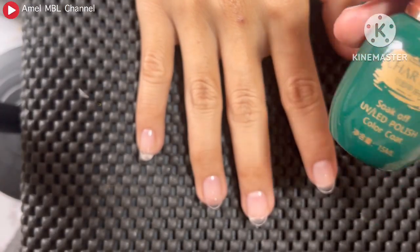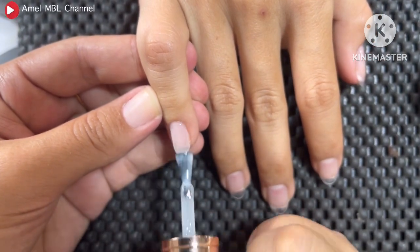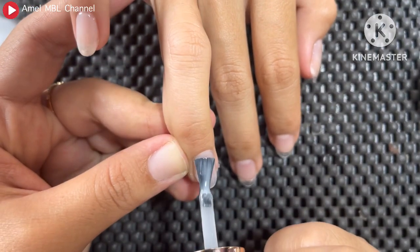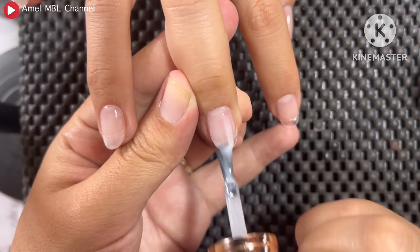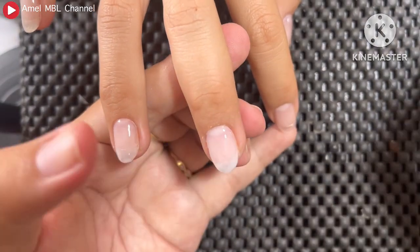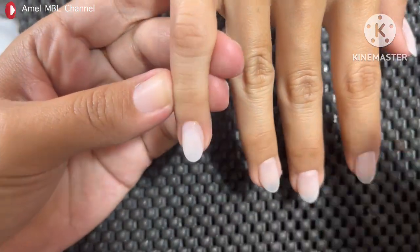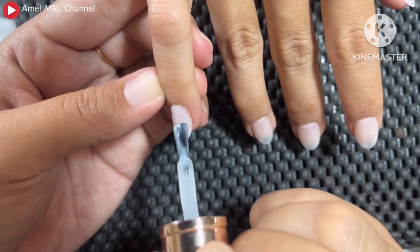Selama 60 detik aja cukup. Nah selanjutnya kita pakai base color-nya. Disini aku pakai warna milky white dari Charzik di kode 95. Ini bener-bener cakep dan natural banget hasilnya. Nah disini layar pertama pakai tipis-tipis aja dulu. Aku akan pakai sebanyak dua layar ya guys. Nah pastikan hasilnya bener-bener rapi ya guys, biar chrome-nya nanti gak beleber gitu.